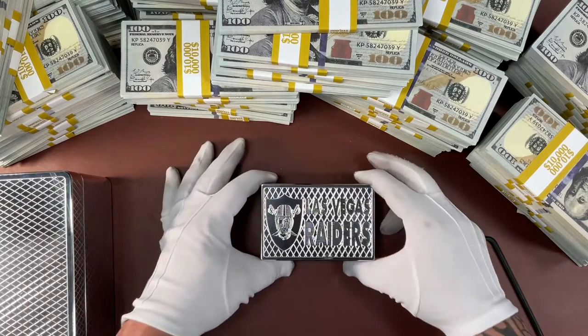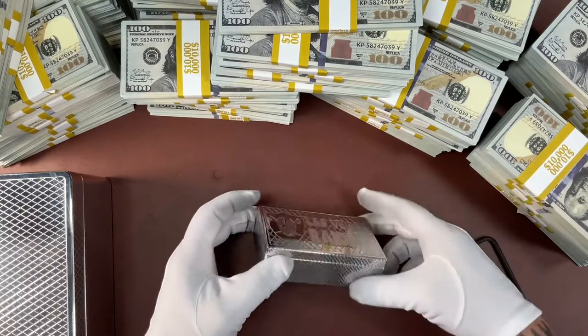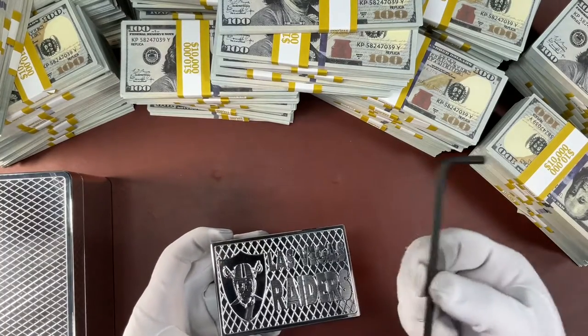He wants something similar to this with a glass lid to display his ring, so it'll probably be a little bit deeper — maybe twice as deep — so we can do something nice to hold the ring on the inside. But this is our first Zippo brick, guys. Tell me what you think.